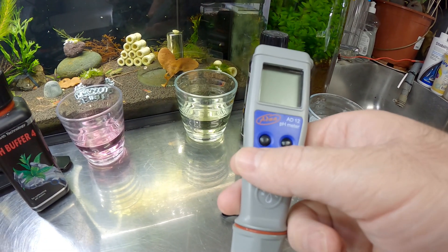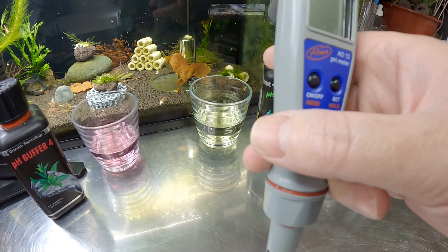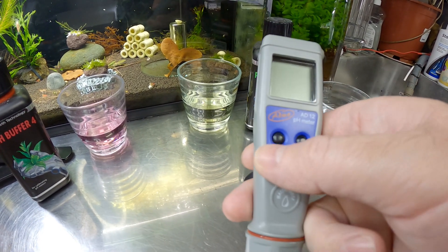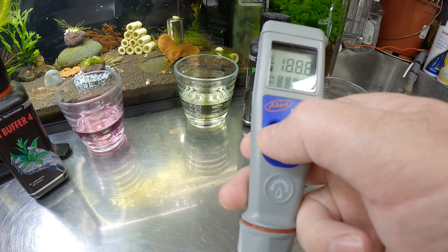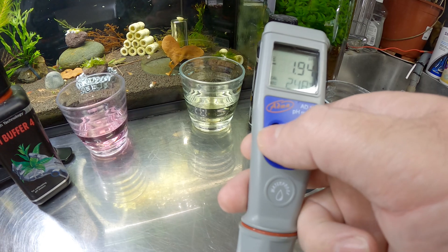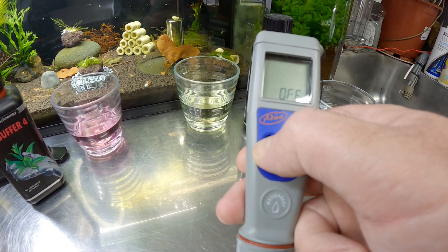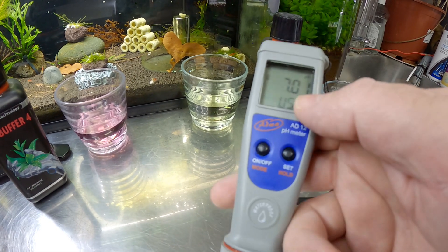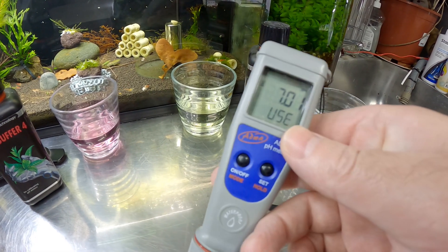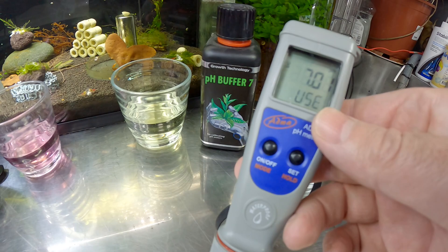To calibrate this, we're going to use both solutions as I said. How you calibrate this one is you turn it on, and then when it's coming on like this, you hold the on button until it says off. You see it? And then it says calibration, and then you let go. Then it tells you which solution that you need to use — so it's saying here use 7.01.